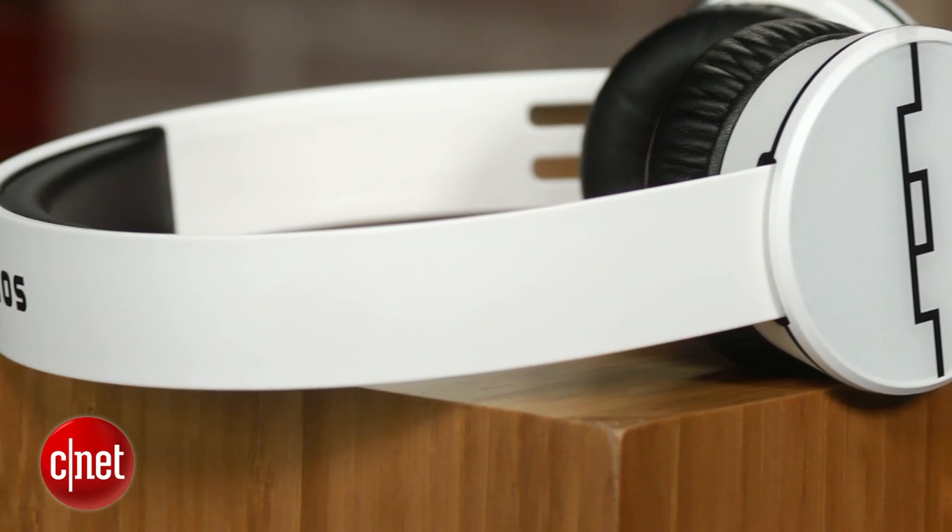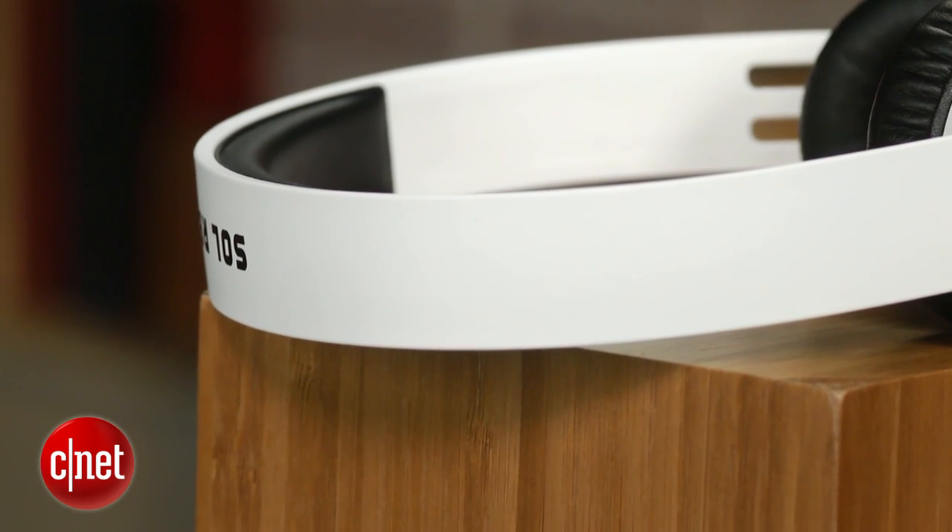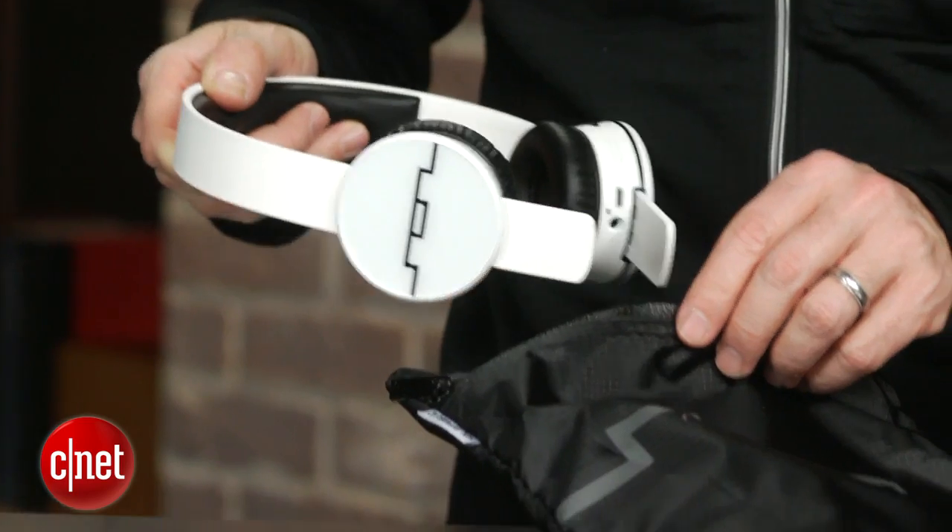In terms of battery life, these are rated at 15 hours, so you should be able to get through a full day, and they do charge via micro USB.